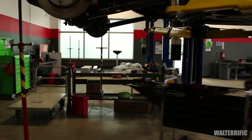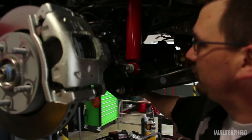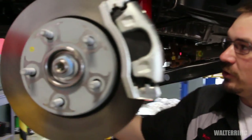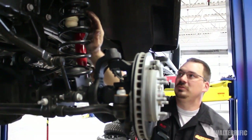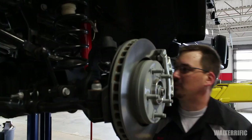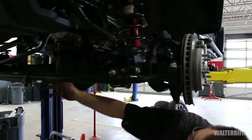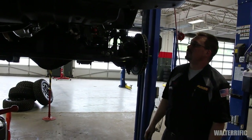Up front we're going to do something very similar: put a stand under the axle, remove the track bar from the axle end, remove the sway bar links, then unbolt the shocks, shake out the springs, install new springs, reinstall shocks, reinstall sway bar links, and reinstall the track bar.